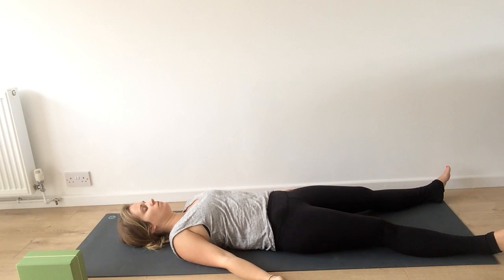Feel your body heavy on your mat, rolling your shoulder blades under, giving a slight tuck to your tailbone. Your legs and your arms can be wherever they're comfortable. Relax your forehead.